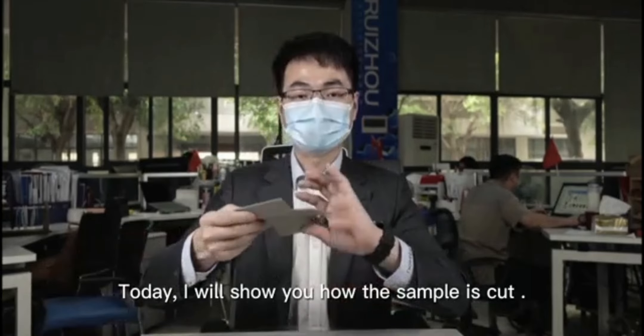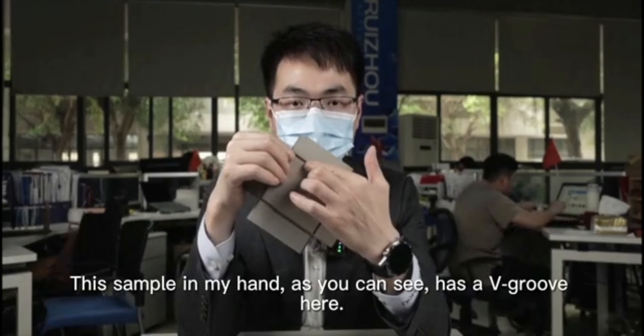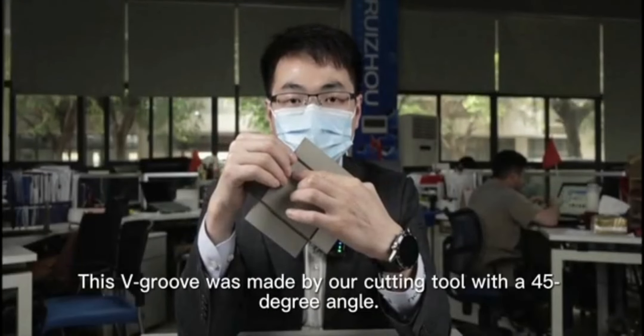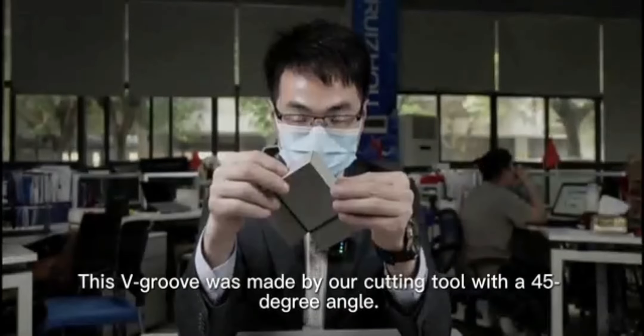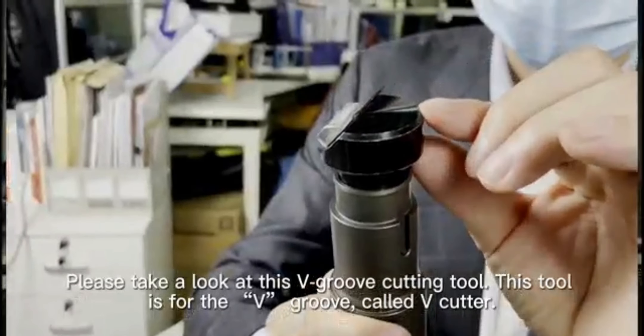Today I will show you how the sample is cut. This sample in my hand, as you can see, has a v-groove here. This v-groove was made by our cutting tool with a 45-degree angle. Please take a look at this v-groove cutting tool — this is called a v-cutter.